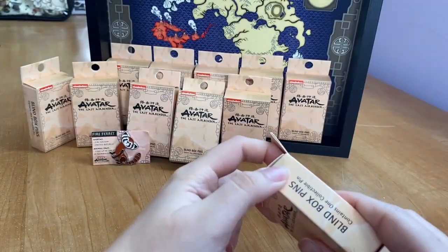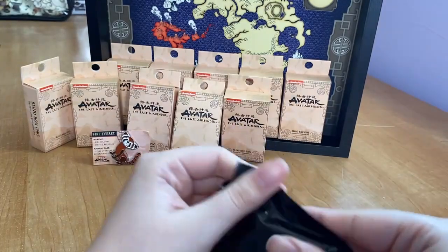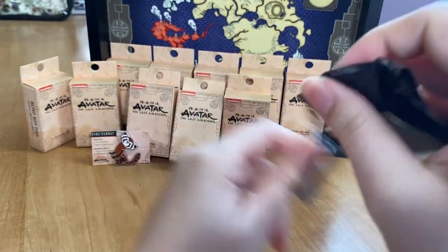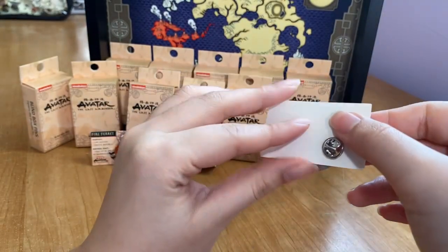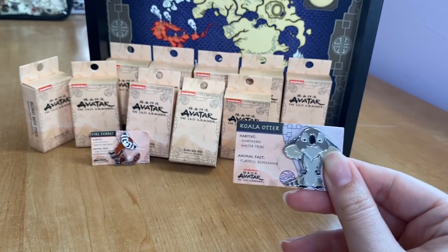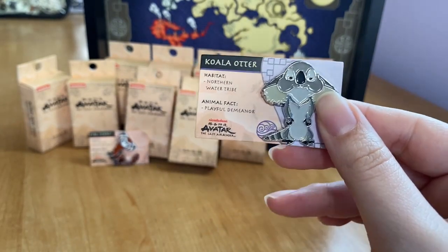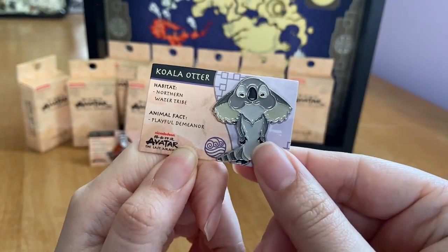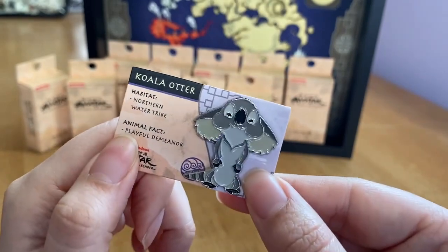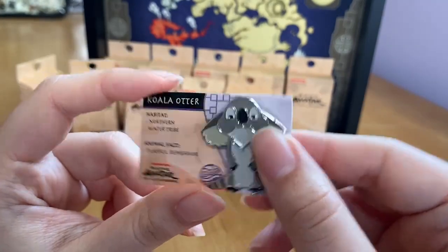On to box number two! I've always wanted to do an unboxing video like this. This one is a koala otter — I'm so excited! It's from the Northern Water Tribe and its animal fact is that it has a playful demeanor. You can see the water tribe symbol on the card. The pin is adorable — he's standing on his hind legs with the cutest expression. This card also didn't come crinkled, which is nice. The pin backings are metal rather than plastic.